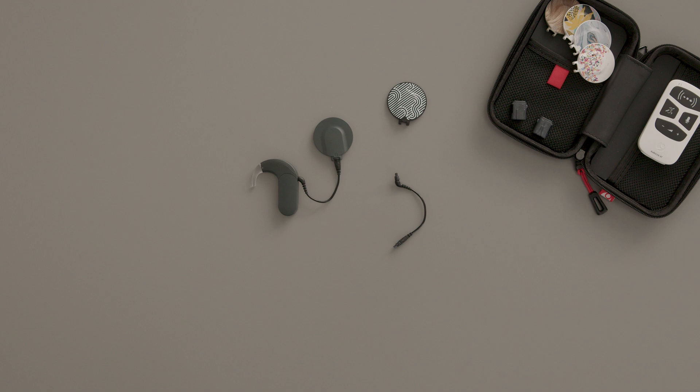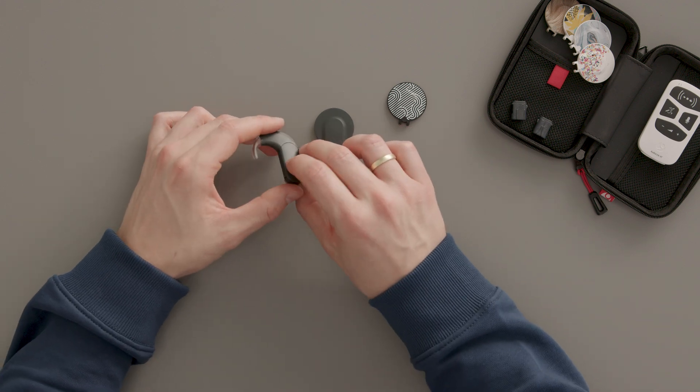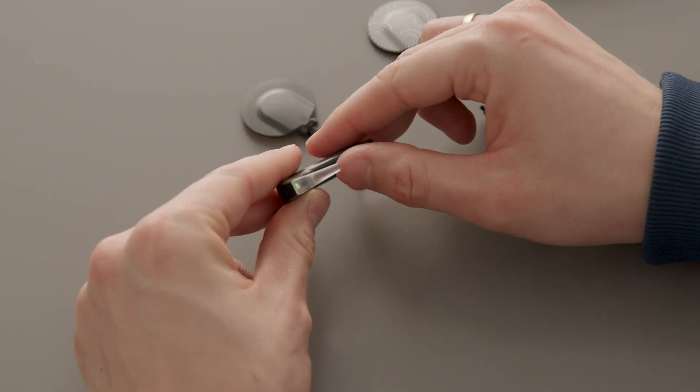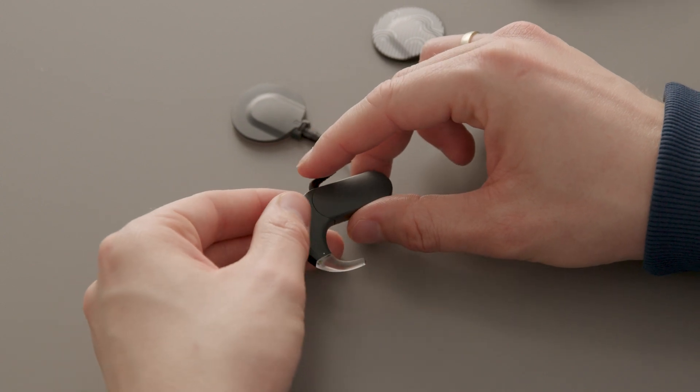To detach the coil cable from the audio processor, first remove the battery pack cover. Make sure the battery pack cover lock is in the vertical, unlocked position. Then slide the cover off the battery pack.